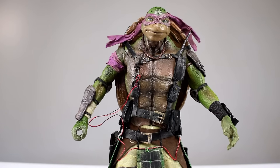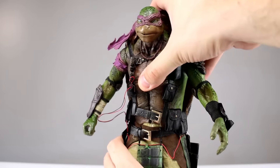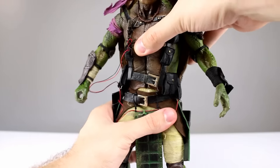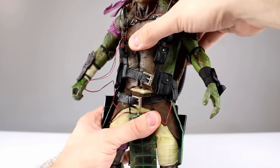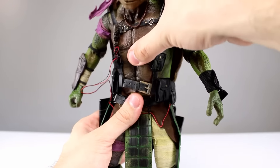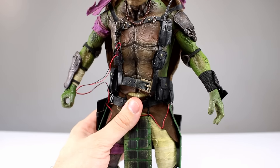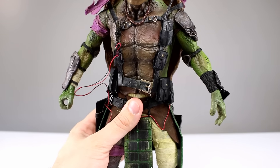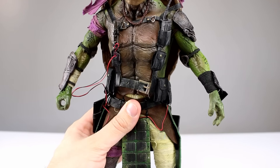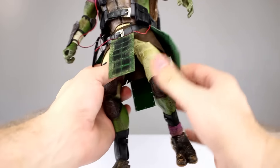His hands are thinner than the other turtles so he can hold the staff pretty easily. For torso articulation, his joint is all the way down at the waist, which is great because you don't see it. He doesn't have the best range because of all the harnesses, but the ball peg at the waist gives a full waist swivel. He leans back just a tiny bit due to his oversized shell, can lean forward some, and leans side to side a little. Don't expect crazy poses — he'll mostly be in a hero pose.